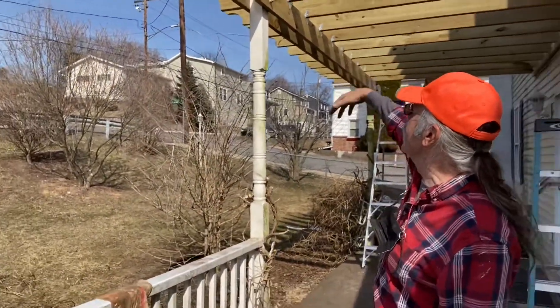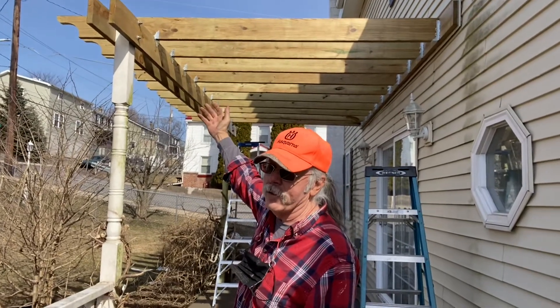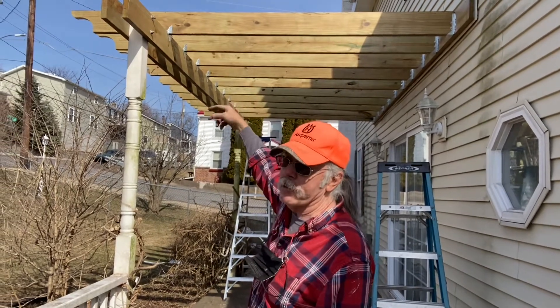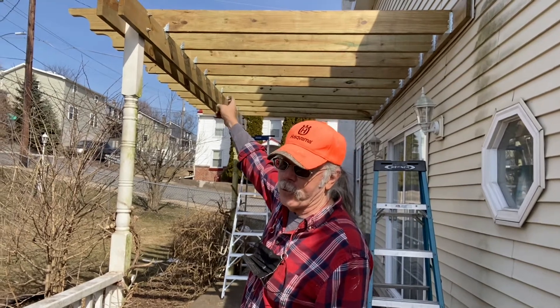The hurricane clips up there prevent uplift and prevent the joists or the rafters from coming loose from the supports below. There are multiple nails both into the beam and into the ceiling joist or rafter.